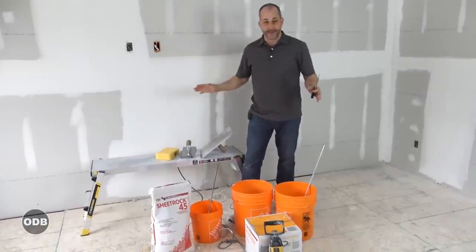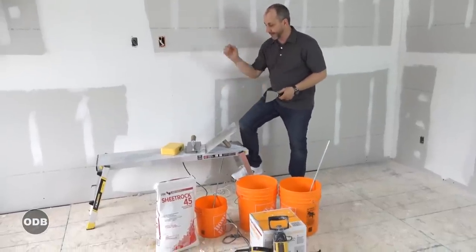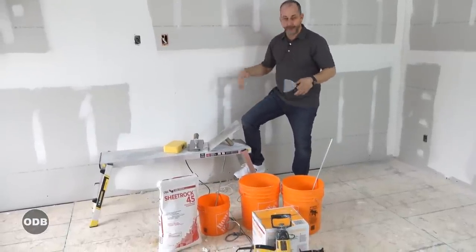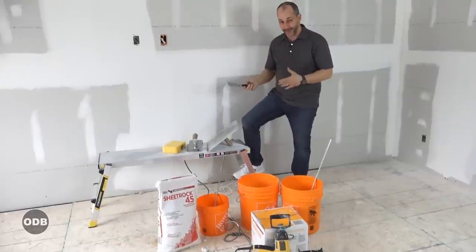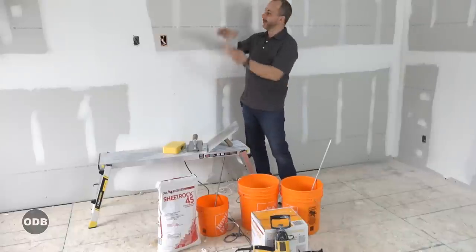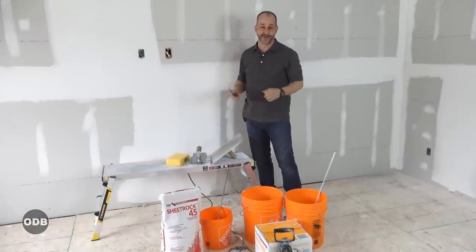Once you've got all the basics set up, I recommend getting a platform like this as well. These are really quick and simple - they're made of aluminum and you can move them around real easy. It helps you to work on the ceiling. Step ladders also work, but you're limited - you can only work in a couple feet at a time. Having a platform like this helps make the job go a lot smoother.